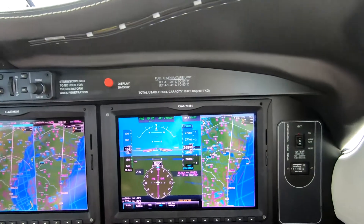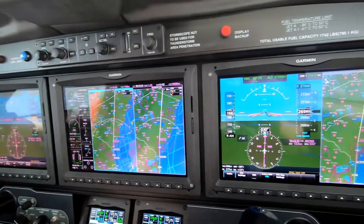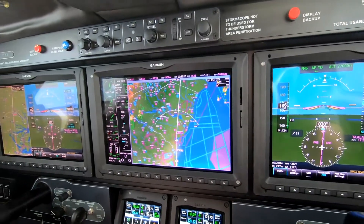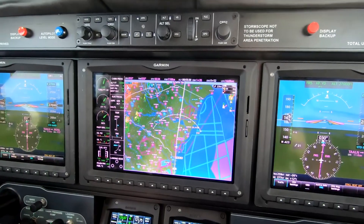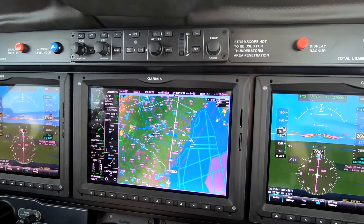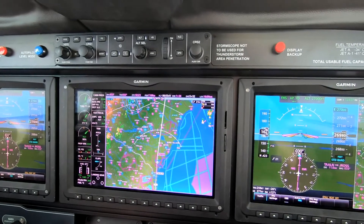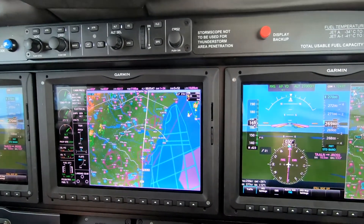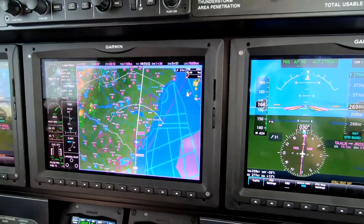My advice on setting this up would be: when the weather is good, use the MFD in a full map display, and display your general threats on there. That could be weather — today we have cell movement and NEXRAD. Then as the weather worsens, or if we need radar, we would split the screen, put NEXRAD on one side and radar on the other. That's how that works — it's a beautiful system.